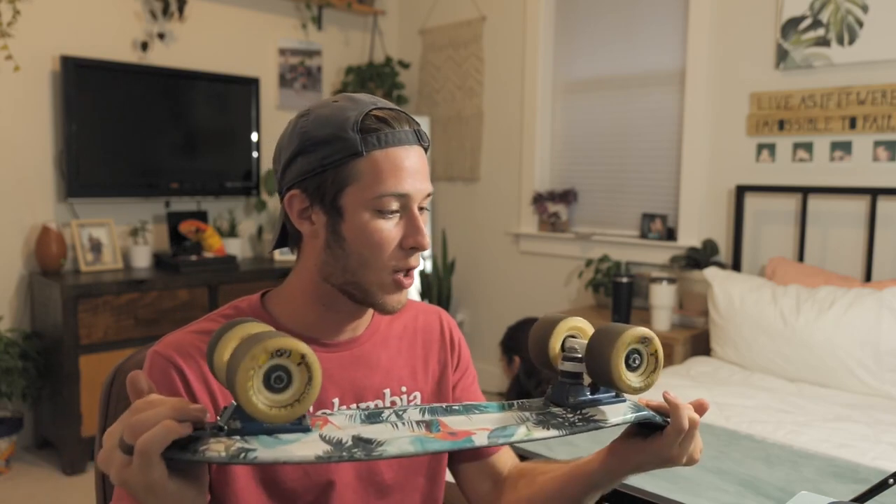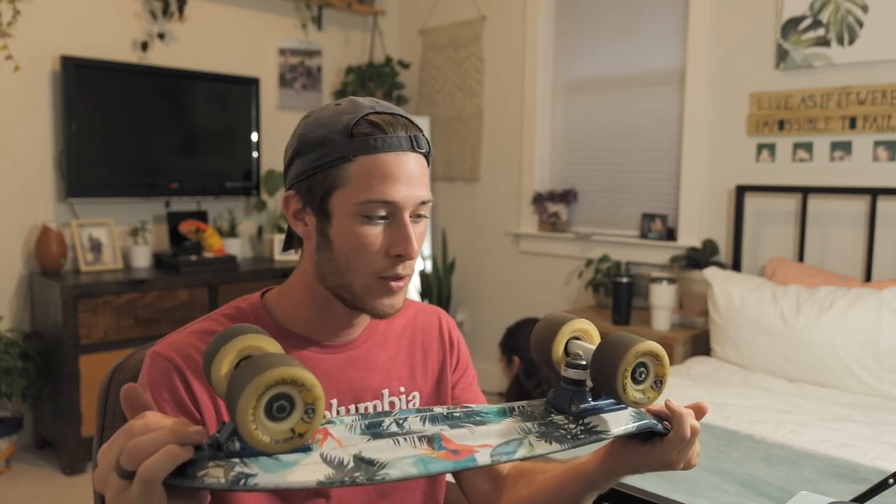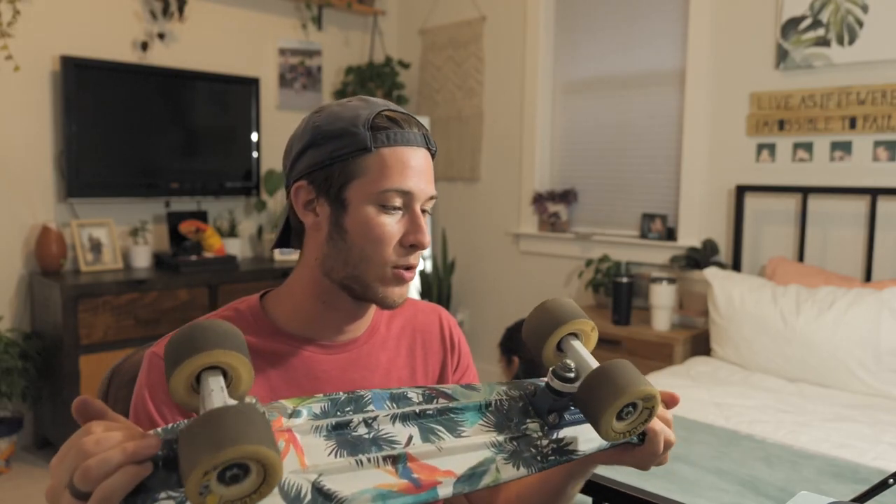The grip tape was about $9 — not expensive, but I think it helped. We have the Butterball wheels, the Bones Reds big ball bearings — which are only about two months old at the time of this video. I think the combination of the Butterballs and the bearings made the board a lot smoother to ride, and that's what I was going for.